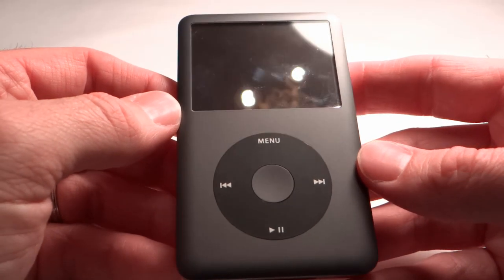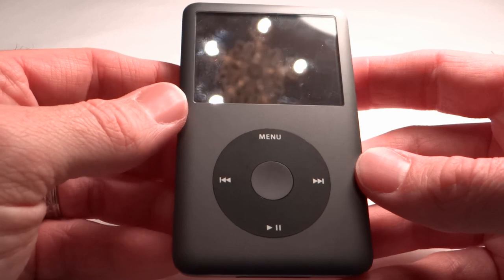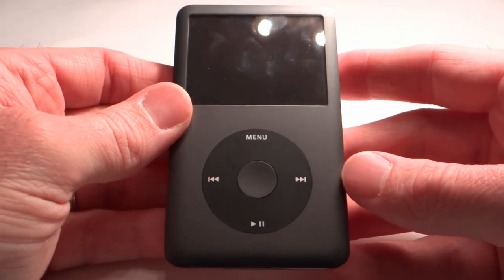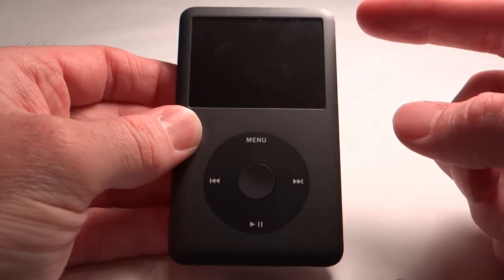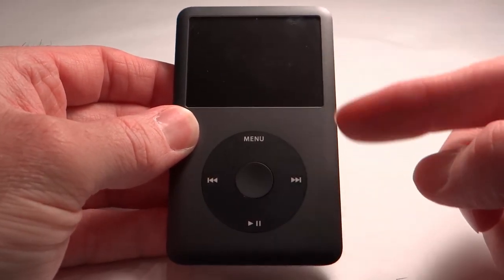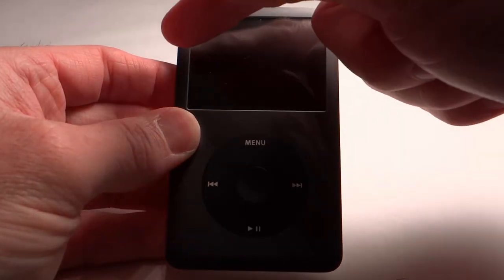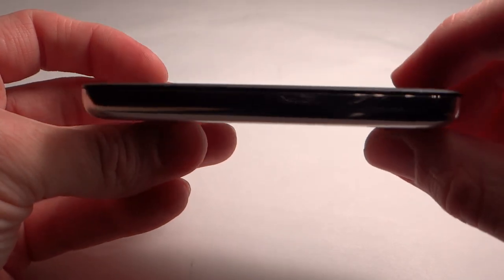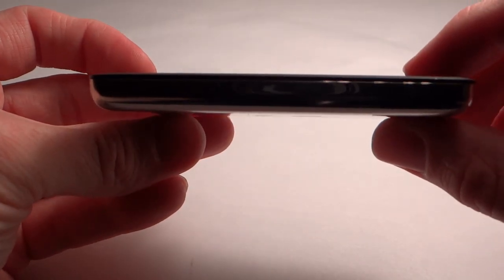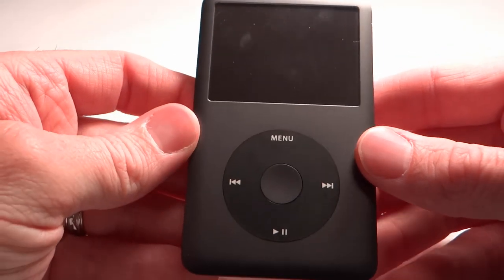Let's talk about the tech specs of the iPod Classic. As far as size and weight are concerned, the iPod Classic measures in at 4.1 inches tall, 2.4 inches wide, 0.41 inches deep, and it weighs 4.9 ounces.